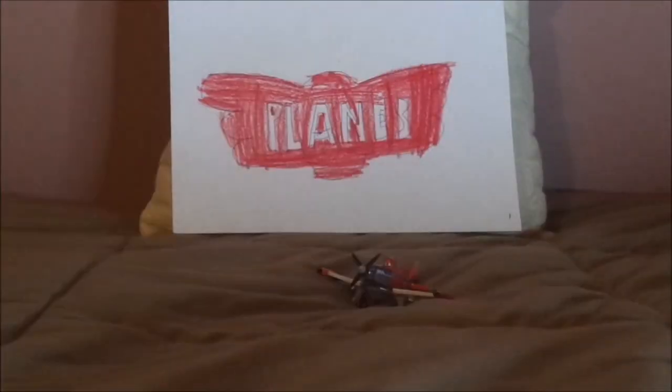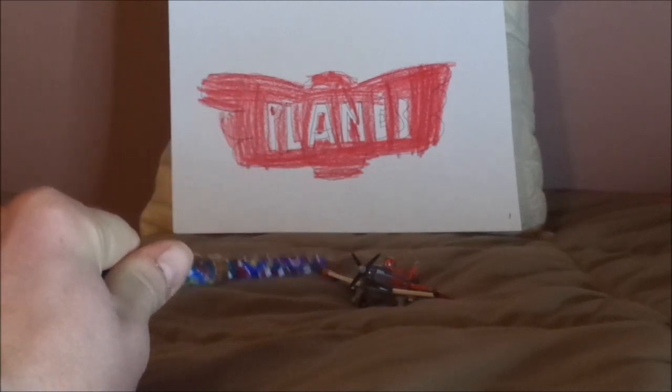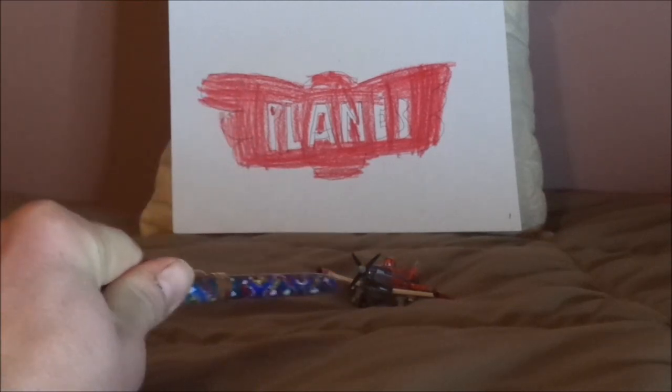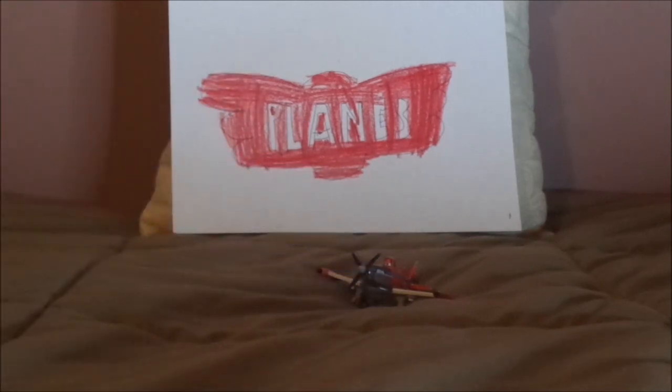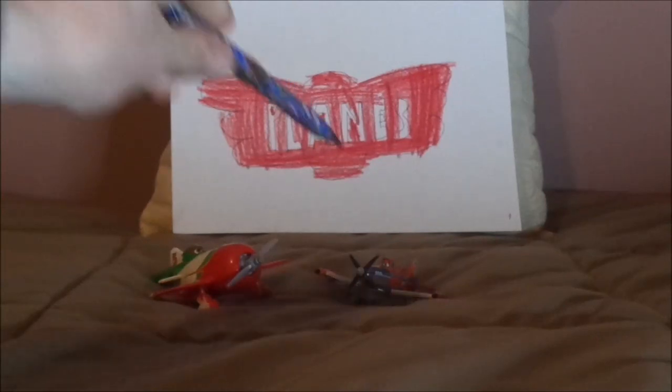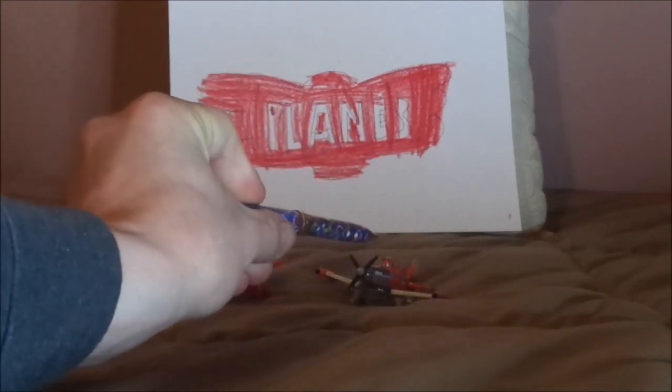I got this Supercharged Dusty Crop Hopper from eBay two days ago, although I was expecting the normal Dusty Crop Hopper with the three-bladed propeller. But oh well, I guess I'll have to get the regular Dusty down the road. But what do you guys think? Which Wings Around the Globe racer is your favorite? Is it the Supercharged Dusty, or El Chupacabra? Let me know what you think as well as leaving suggestions in the comments down below.